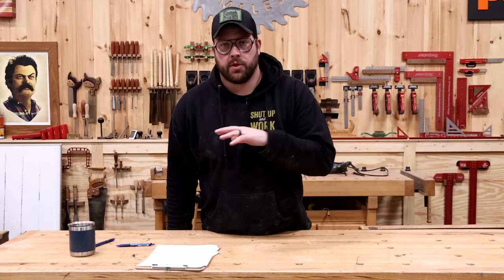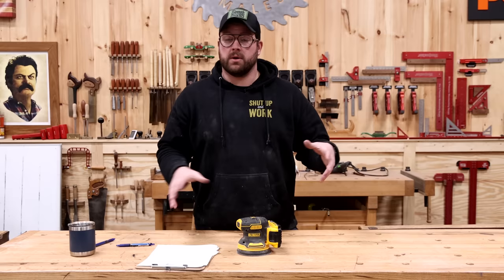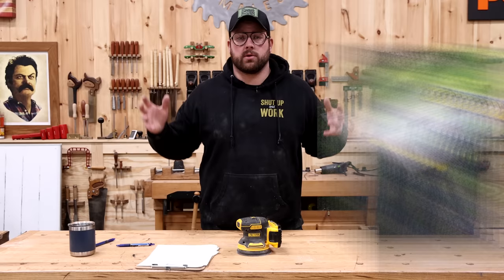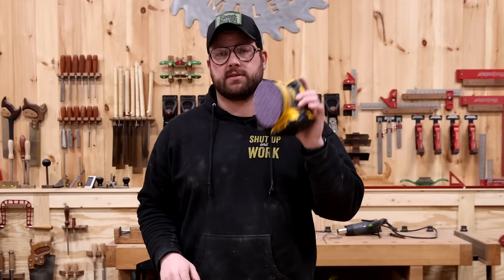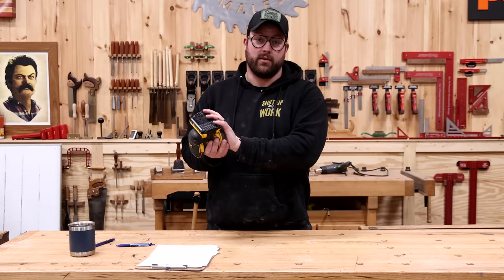Third honorable mention is any cordless palm sander. I've used a bunch of the big brands including Festool, which is awesome, but it's still not worth the money. If you're a woodworker sanding in a shop, you're probably near a plug even when on site. These have terrible ergonomics, terrible dust collection, and terrible power — I just don't see the benefit of spending more money to get a cordless version. You're never going to beat a plug-in palm sander, so don't waste your money.